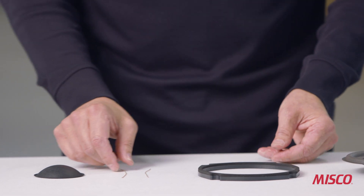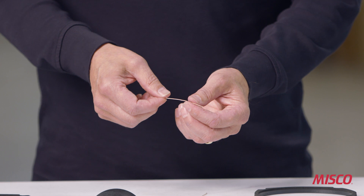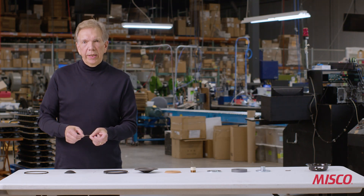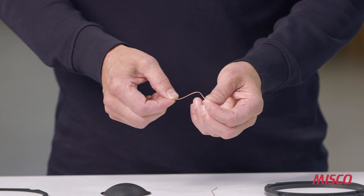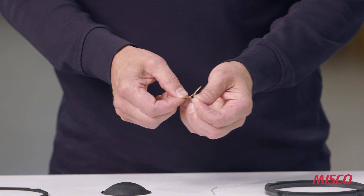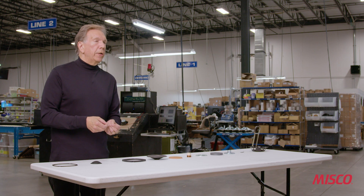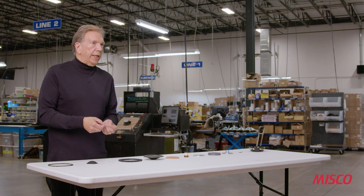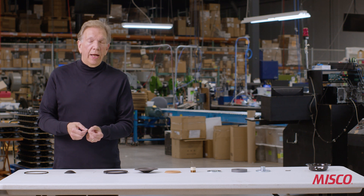The next part is a very interesting part — this is a wire called tinsel wire. Tinsel wire is notable because of its flexibility. There are four strands of copper wire wrapped around a Kevlar core. It's flexible even though it's conductive, because this speaker will be operating at somewhere between 50 and 100 cycles per second, and over the life of a woofer this tinsel wire will have to bend millions and millions of times — we want to make sure it doesn't fatigue.